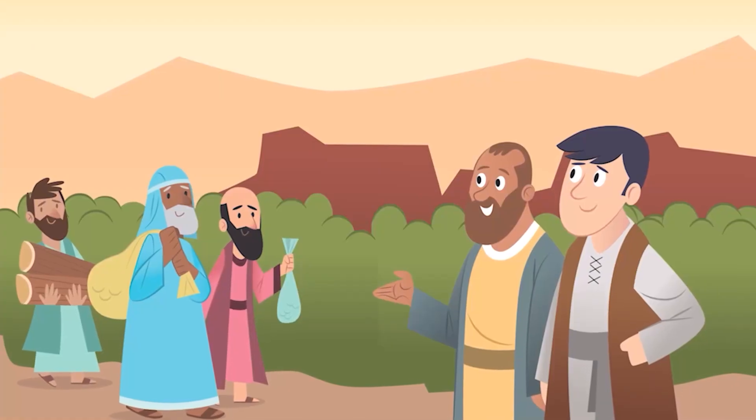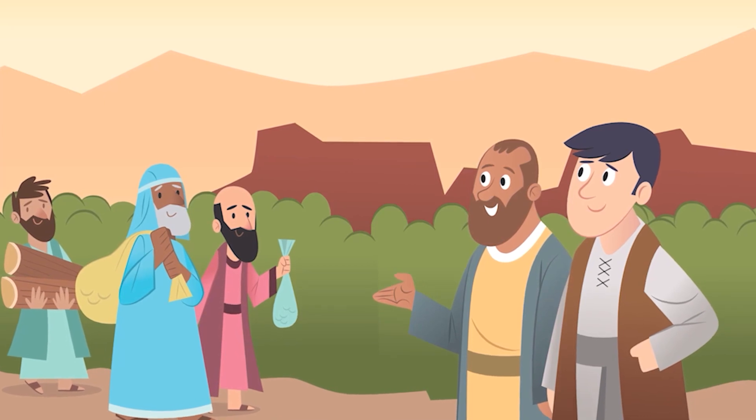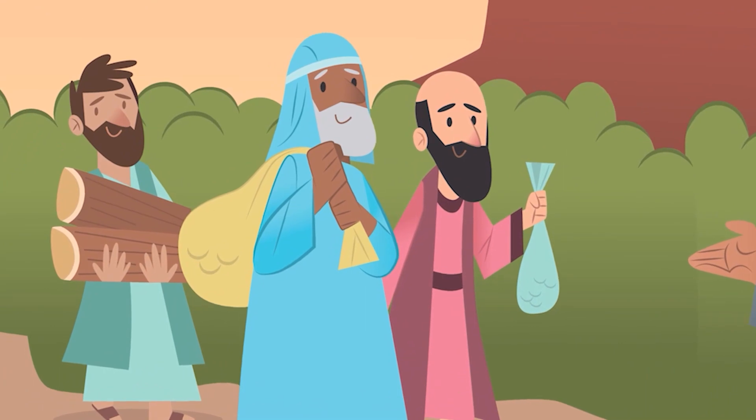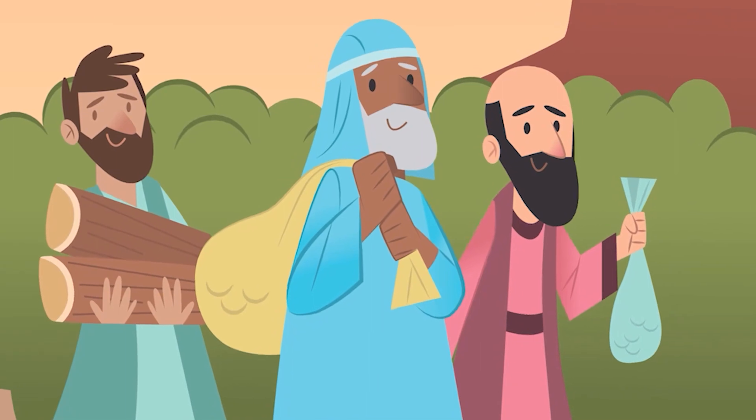Then God chose Moses' brother Aaron and his family to serve as priests. And the rest of the people were so excited to help that they gave whatever they had for the building of the holy tent — gold, silver, bronze, yarn, leather, wood. The people gladly brought it to Bezalel and Oholiab. We get to help! At last, every robe had been stitched, every lampstand molded, and every post carved. The tabernacle was finished.